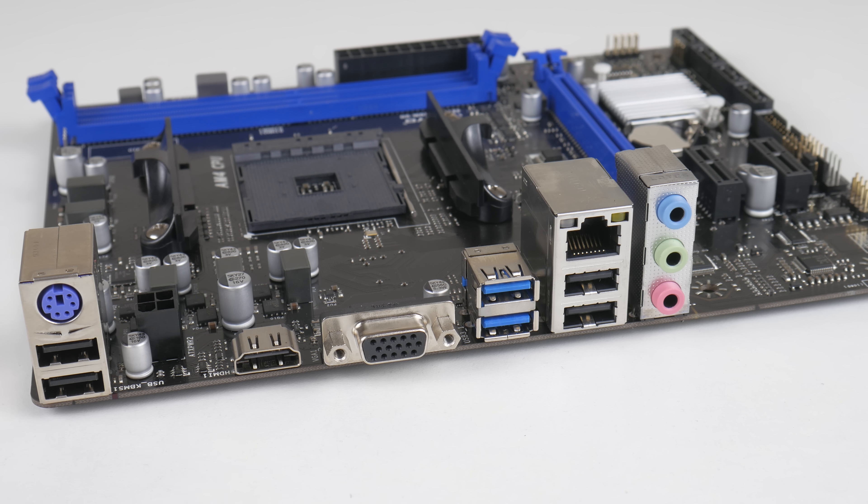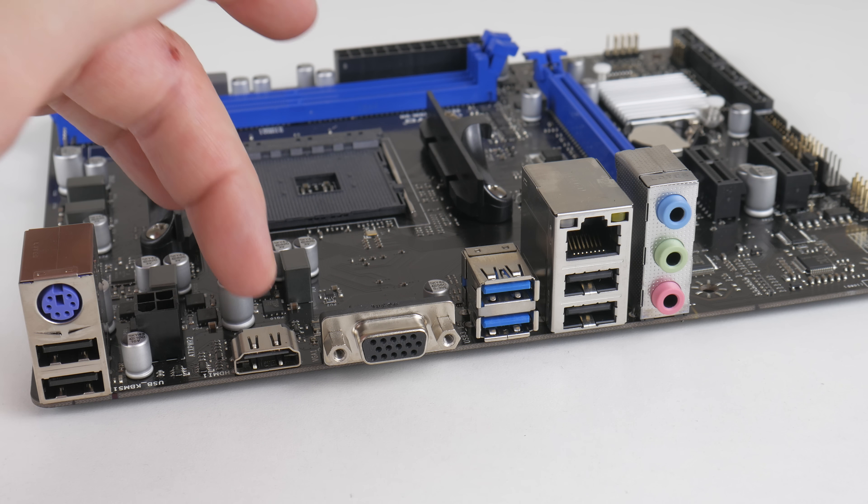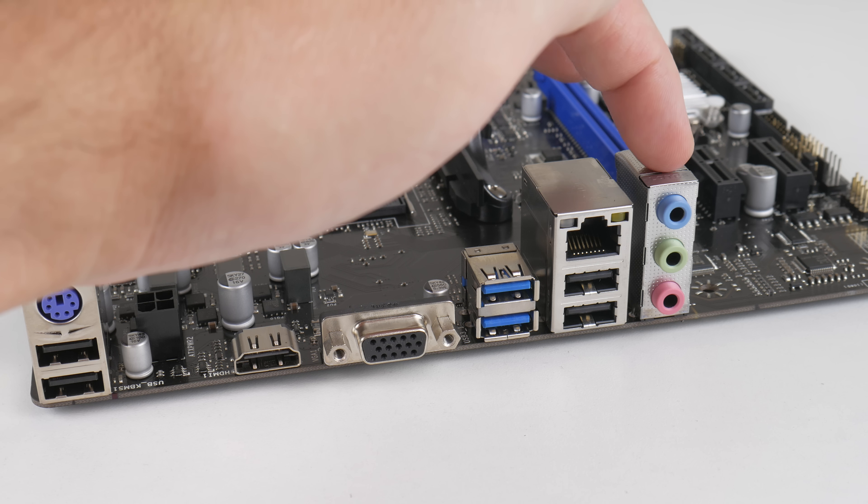At the back we have the usual ports: PS2, 4x USB 2, 2x USB 3. There's VGA and HDMI if you're using an APU, Gigabit Ethernet, and audio output ports.